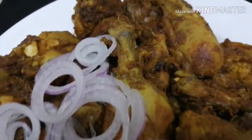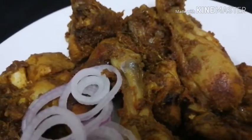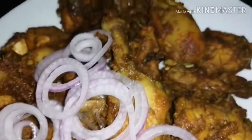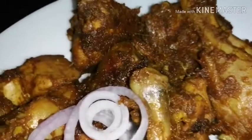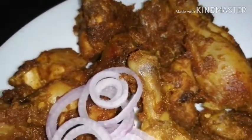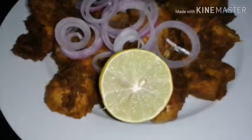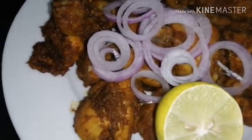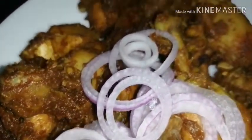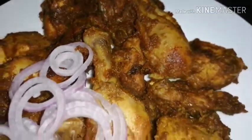This recipe is a super chicken fried recipe. If you like this video, subscribe to our channel and follow me to help and support.